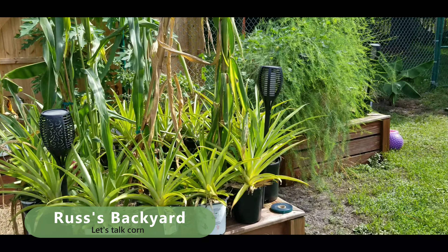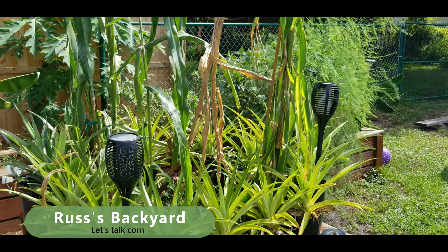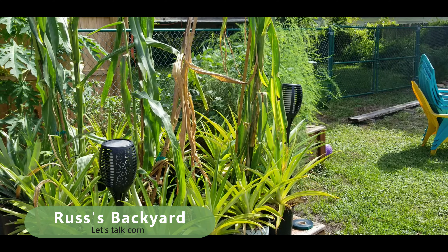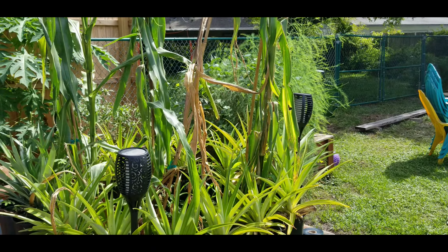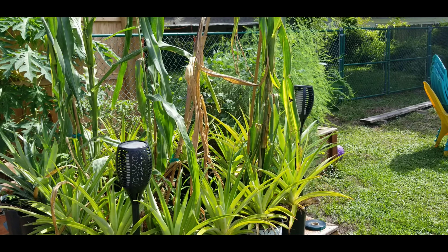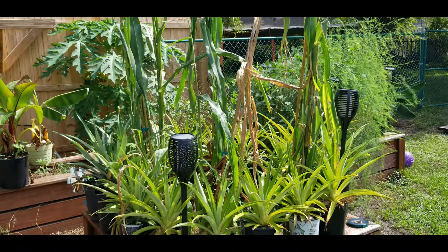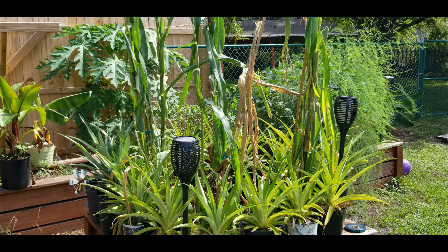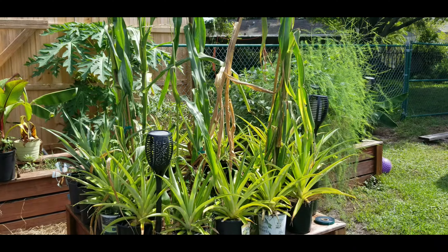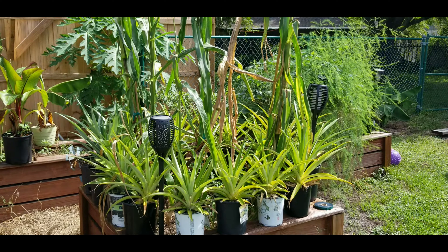Alright, what's up everybody? I decided I'm going to make a bunch of videos about gardening in Florida. I've had so many ups and downs, and I'd like to learn from other people. The point of my videos is I want other people to comment and give me tips and tricks and share that information with other people. So feel free to make some comments on the video.